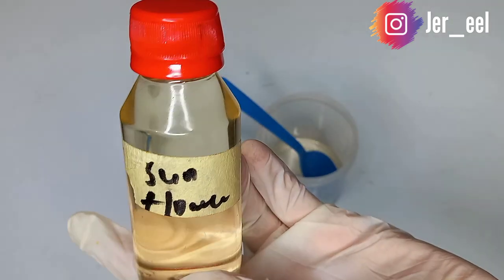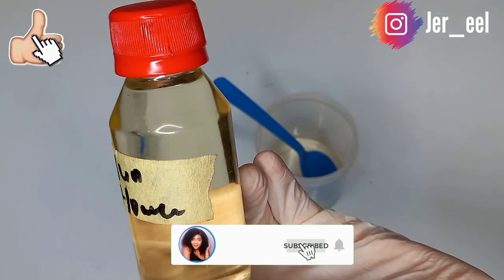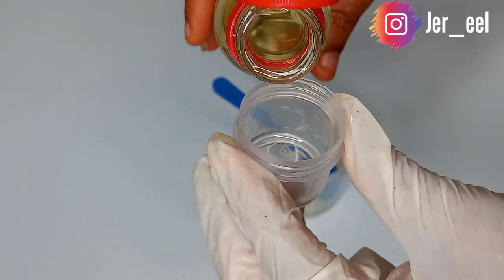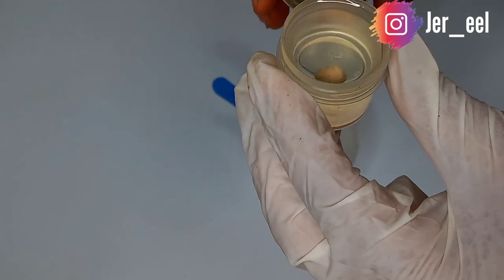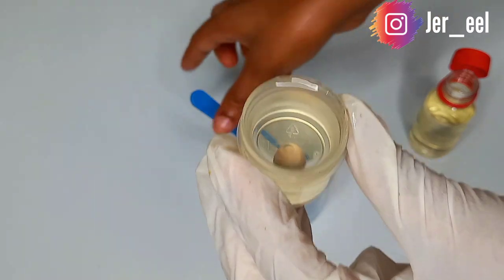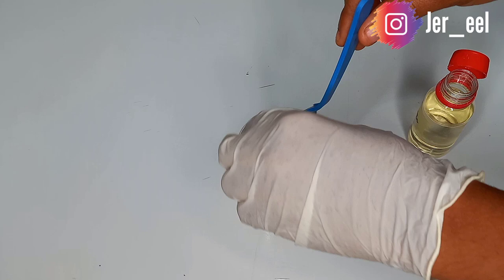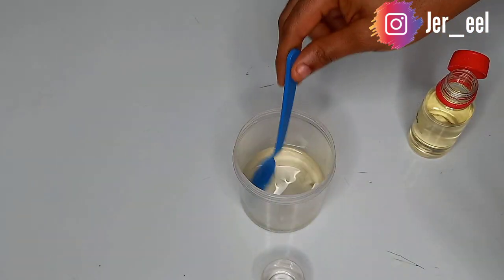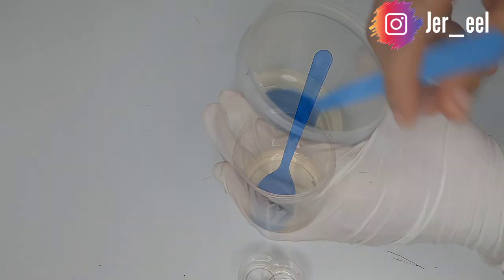Sunflower oil contains antioxidants which help protect the skin from free radicals, and also prevents skin damage, wrinkles, and premature aging. It heals wounds and treats scars, so it works on stretch marks and bruises while you apply it. This makes it very good to promix when making a glow oil or a whitening oil.